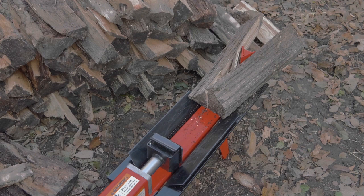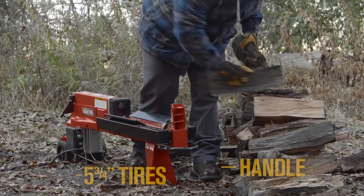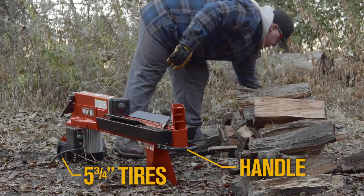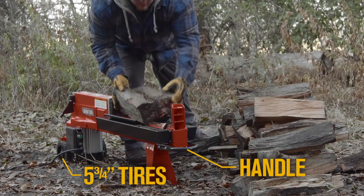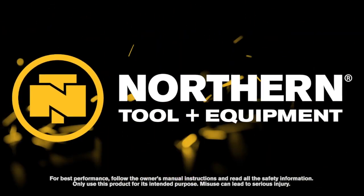Catch each log as it's split with the built-in log cradle. Take the splitter wherever you need it in the field with the handle and tires. See for yourself how Ironton log splitters give you more power for your money. Only at Northern Tool.